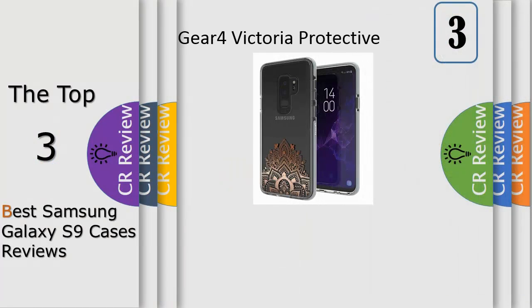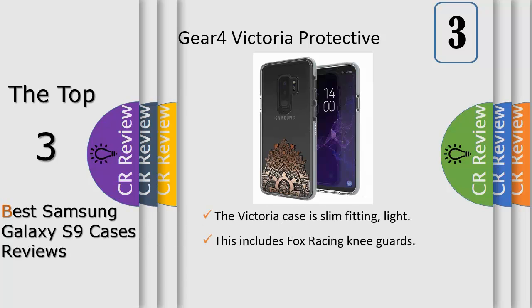Number 3. It is super thin, it adds grip — most other thin cases are slippery. It protects the camera and wraps all around your Galaxy S9. The design and fit are precise, it is branding free and looks sleek. Your Galaxy S9 will look as close to original and case-free as possible. Made by an American company, it is built to last and backed by a solid 2-year warranty.